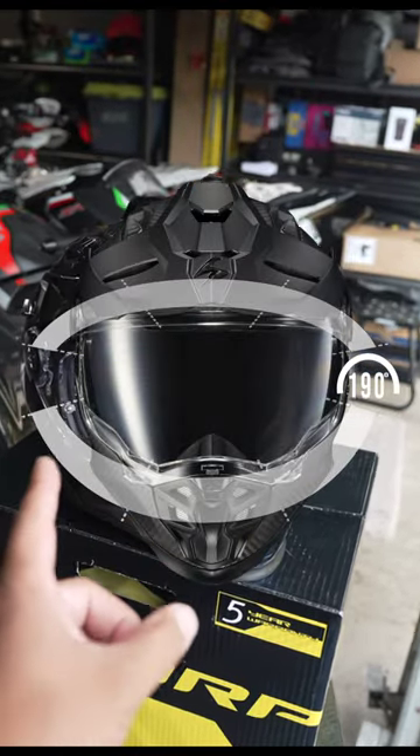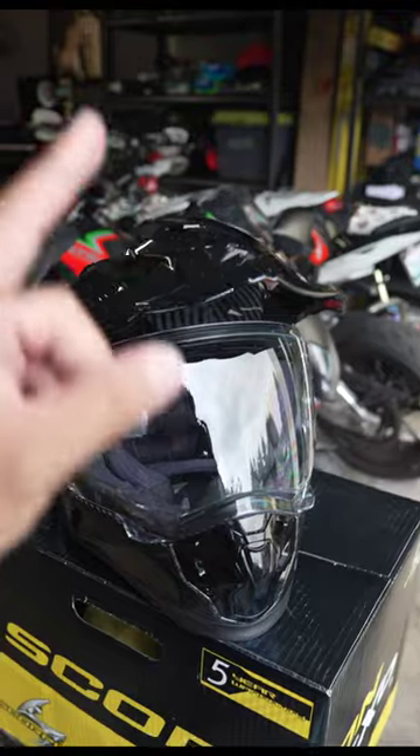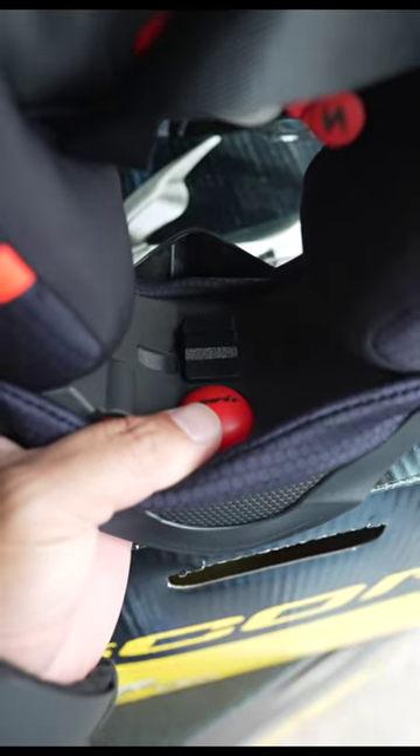This helmet has a 190 degree field of view horizontally and 100 degree field of view vertically. At the bottom of the chin, it also has this air fit pump that you pump up to give you a tighter fit.